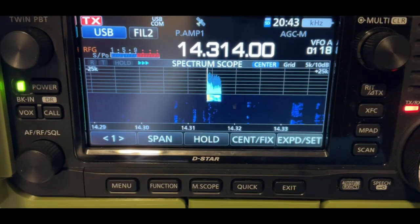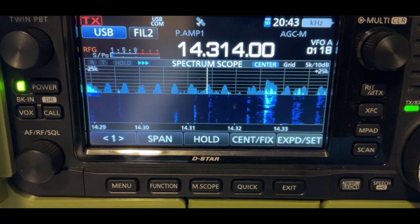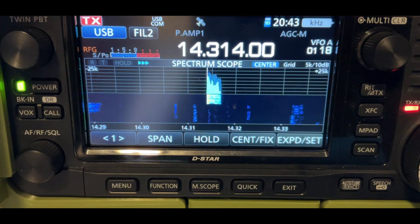Kilo India 5, Whiskey Echo Sierra. Kilo India 5, Whiskey Echo Sierra. 4 by 4 in the park, Kilo 0908, plus 3 more parks in Baltimore, Maryland. Over. Roger, I have you a 52 in Lima Alpha, Louisiana. 52, Louisiana. Roger, I appreciate the 52, Louisiana. Take care, 73, and have a blessed evening. You as well, 73, my friend.